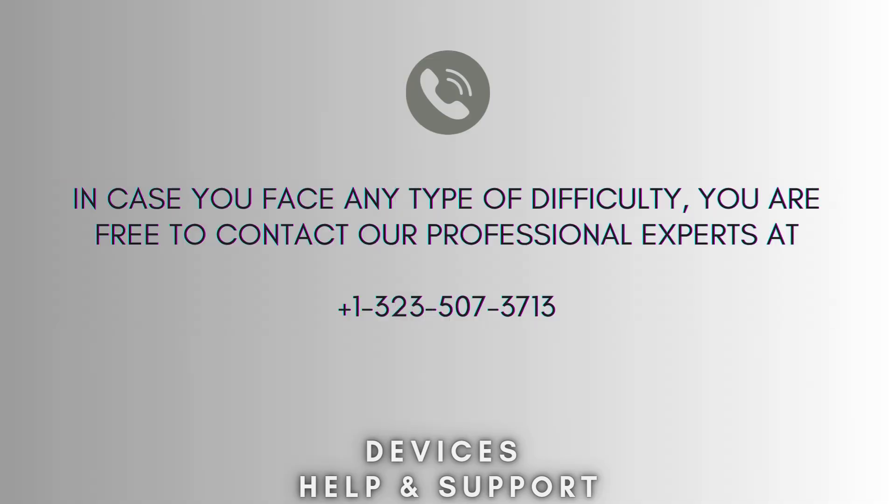I hope you like this video. In case you face any type of difficulty, you are free to contact our professional experts at 1-323-507-3713. Our expert team will always guide you.